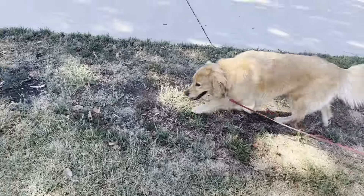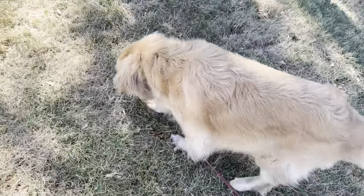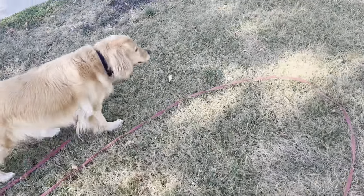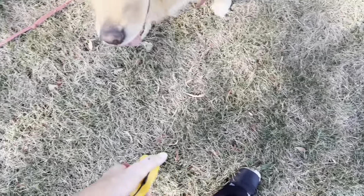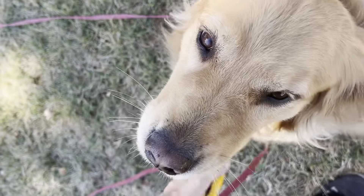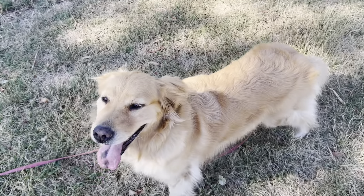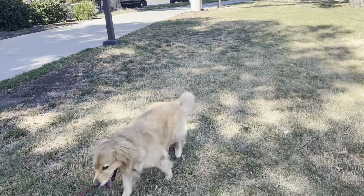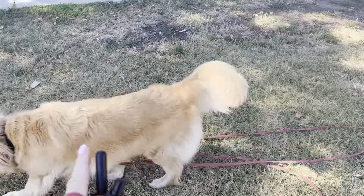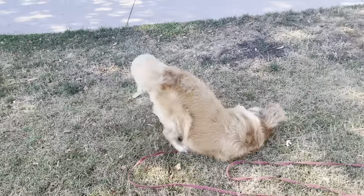Apparently she did learn something from that holding down at a 30, even though it wasn't like a big correction. She pays attention every time I stop now. If I'm being honest with Evie, she needs a reminder every time we go out. There's always at least one time in the first few minutes where she has to be reminded she has to listen — and that's okay.